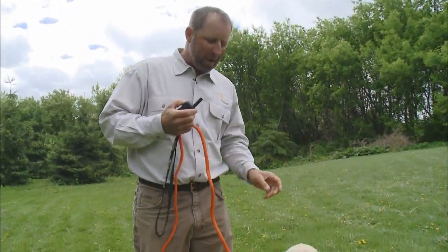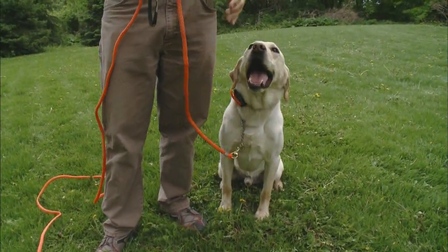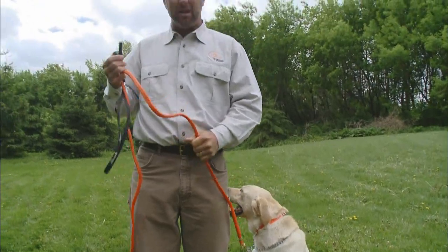Now it's really no big deal once you think of it like this: when we have the leash on the dog and we're walking around, all the corrections we're making are with the leash — him being at heel versus not being at heel.